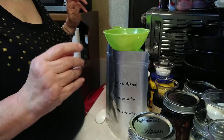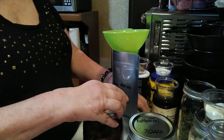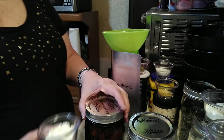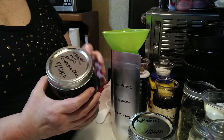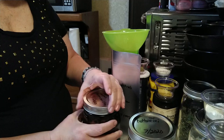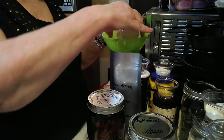Next I have some parmesan cheese powder, which is a freeze-dried powder. It came out of this jar but I pre-measured it. This is Hoosier Hill Farm freeze-dried parmesan, and I've got three tablespoons in this container that I'm going to go ahead and dump in.